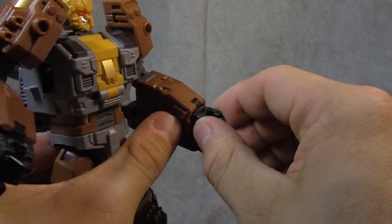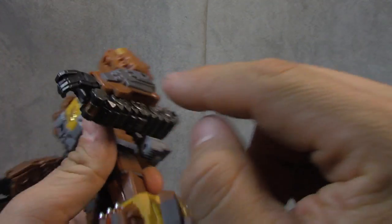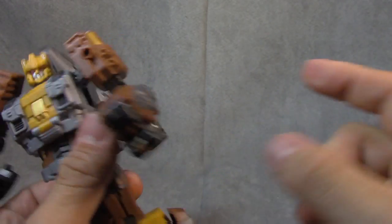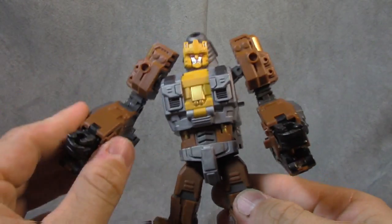As far as the hands — wrist swivel, fingers on a single pin, so they are all articulated at the base knuckle on a hinge, which is ideal in my opinion. Same on the other side.